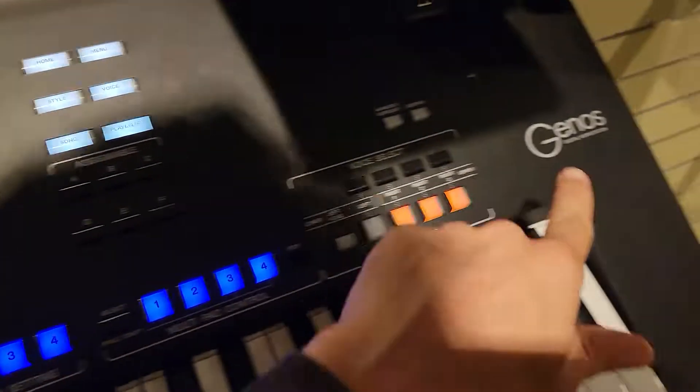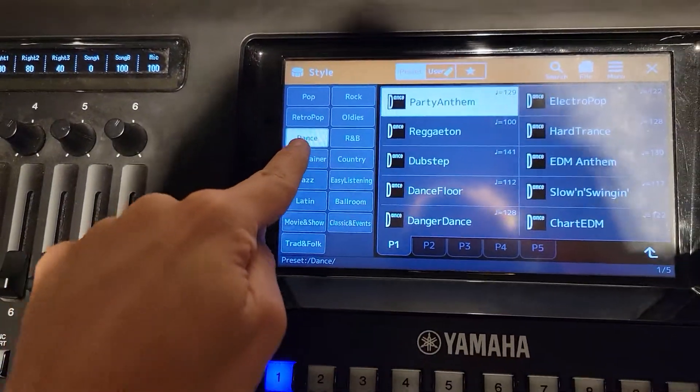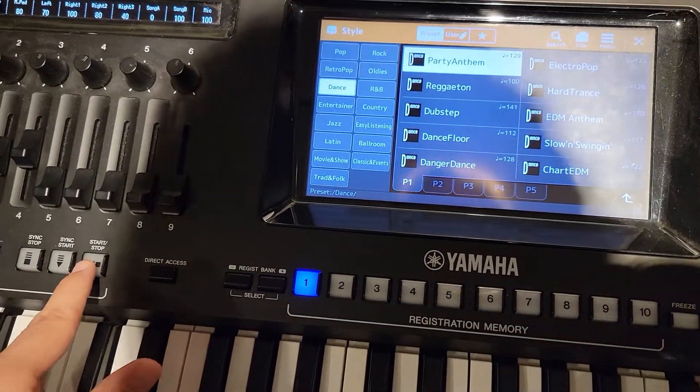Alright guys, so this is the Yamaha Genos and we're at the Dan Stiles. Let's go check it out.